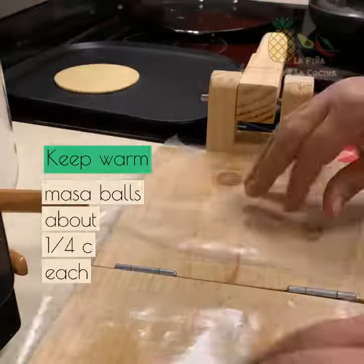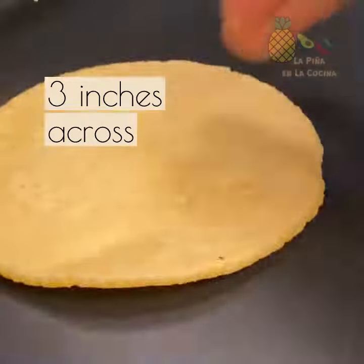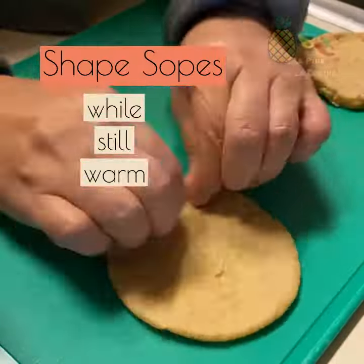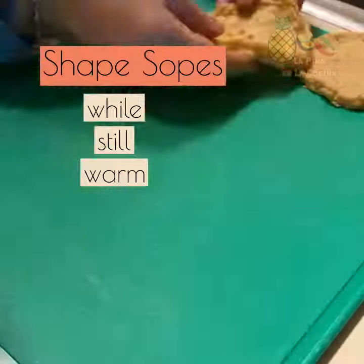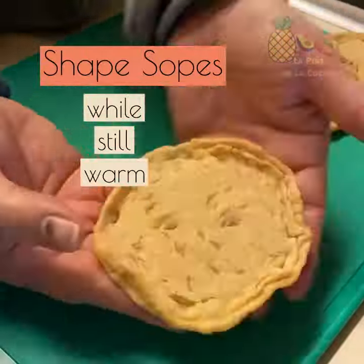You're going to cook your tortillas, keep them warm, and once they're all done and still warm you're going to shape your sopes, which just requires you to pinch around the edges to form a rim, pinching a little bit in the middle. Keep them covered to keep them soft.